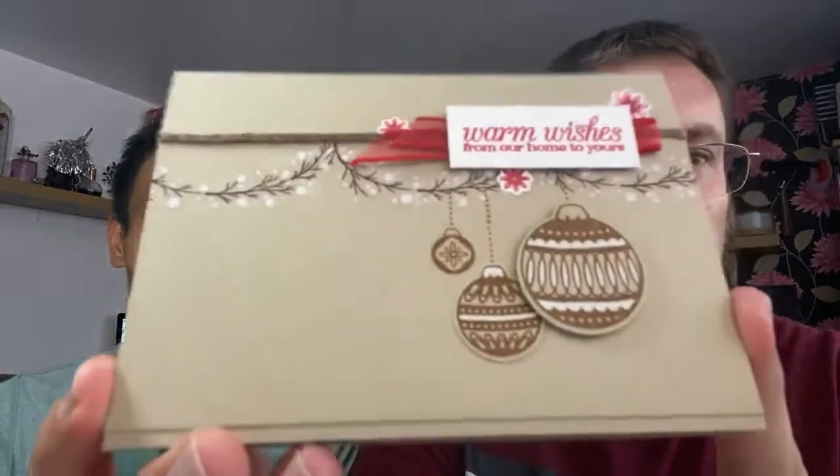This evening we'll be using the Trimming the Town suite. But first, we'll do a drawing for last Wednesday's YouTube live. I finished the card off camera, and this is what I came up with - using the branches as banners instead of the wreath that Barry created. We shared that card on Instagram and Facebook, and a lot of people have been commenting on it.